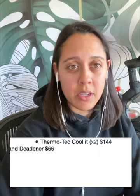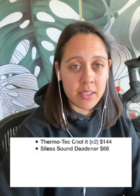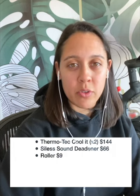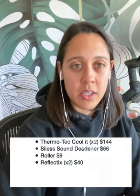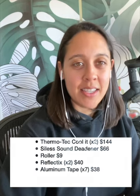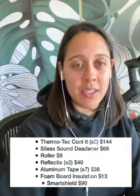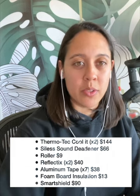Here's a breakdown of what the sound deadening and insulation materials cost: two sheets of Cool It sound deadening $144, one pack of Silas sound deadening $66, sound deadening roller $9, two rolls of Reflectix $40, aluminum tape times seven $38, insulation foam board $13, and the reflective foam insulation used in the second part of the build $90.